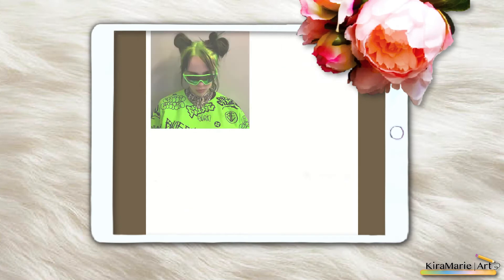Hi guys, it's Keira Marie and welcome back to my YouTube channel. Today I will be showing you a speedpaint time-lapse of a Billie Eilish drawing that I'm very proud of, and also do a little chit chat about my YouTube channel and the changes that I have made.